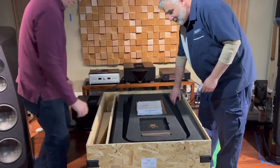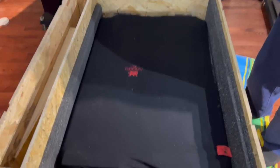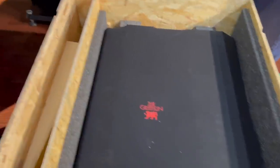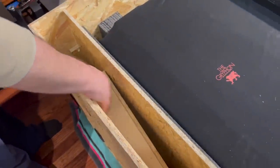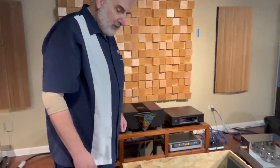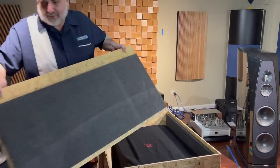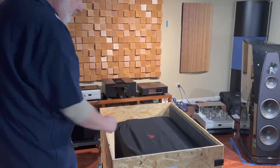Let's take off the top layer of foam and set it aside. We can see the amplifier in its wrap with foam on all sides. One unique feature — stepping over to this side — is that if you're not using one of their stands and you're going to go directly on the floor, built into the packaging is a ramp so you can glide the amplifier out. We won't be needing that since we're going onto the stand. We'll pull out this center piece and then start breaking down the sides of the box.